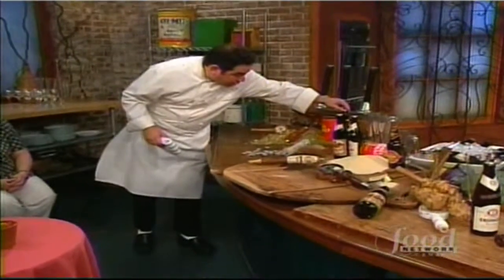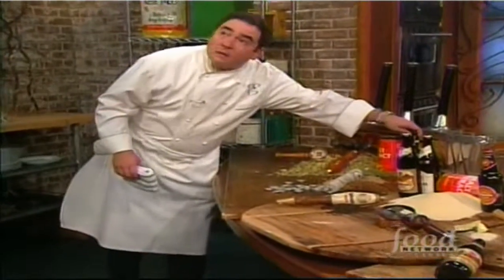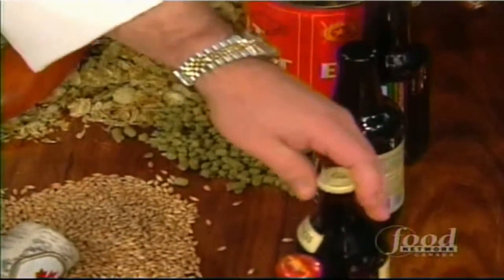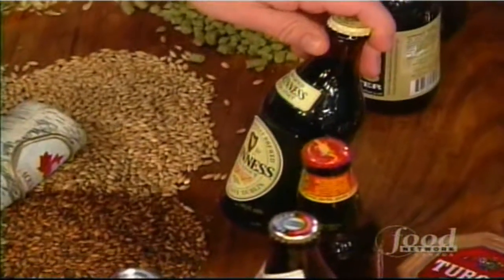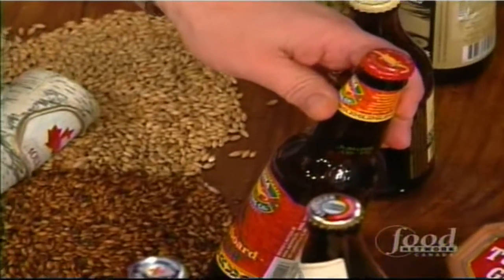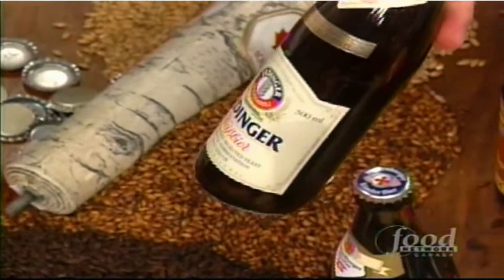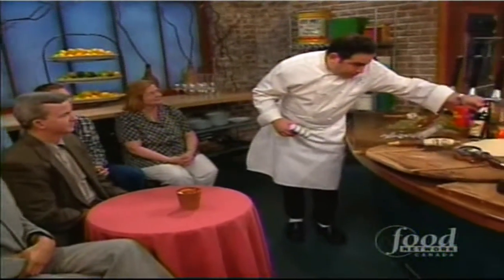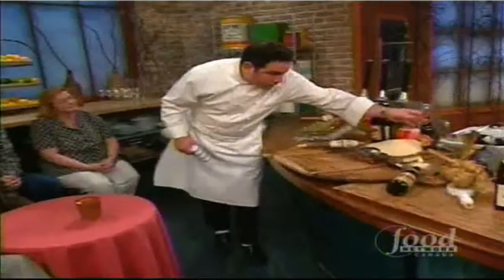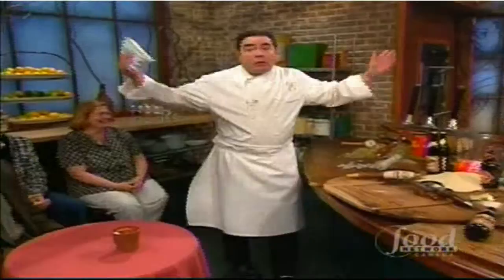You ever realize how many different beers there are? You've got ales, porters, Guinness which is a stout — I'm going to show you how to make ice cream with that later. Then there's a lager, a Weiss beer — the light one you slice a lemon with — a Bock, and some you can't even pronounce. So why bother drinking it, right? That's the way I look at it.